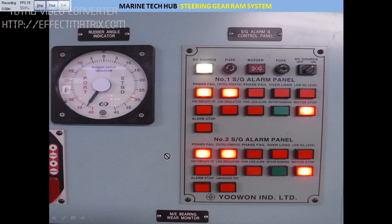Let us discuss the problem faced on board the ship where excess oil is leaking in the Ram system through the V-packing. Before you do any job, you conduct a toolbox meeting and a risk assessment.